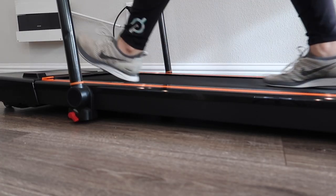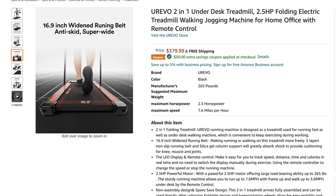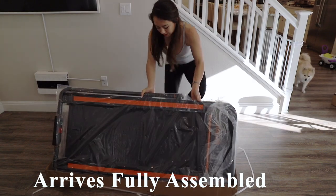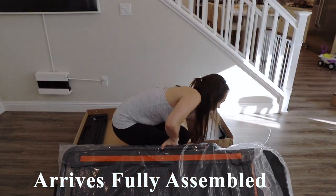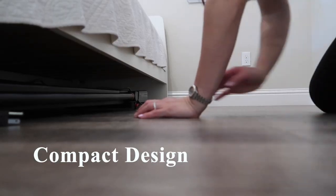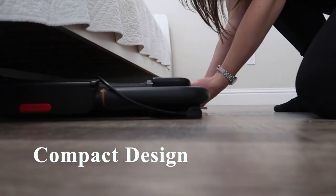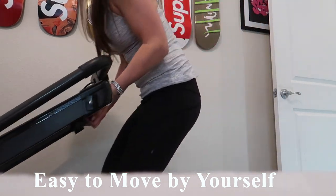Now for a few pros on this model. The first pro is that it's affordable — its price is slightly above $300. Another pro is that it comes fully assembled, so you don't have to worry about screwing in any parts. It has a compact design that can be easily tucked underneath a bed or couch when not in use. Also, this treadmill is easy to move by yourself using the front wheels.